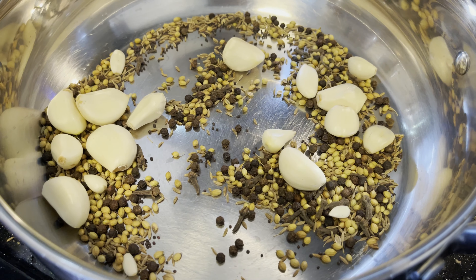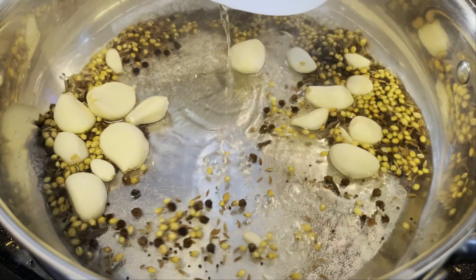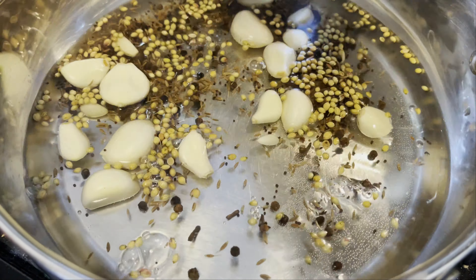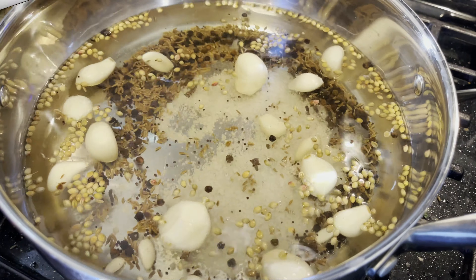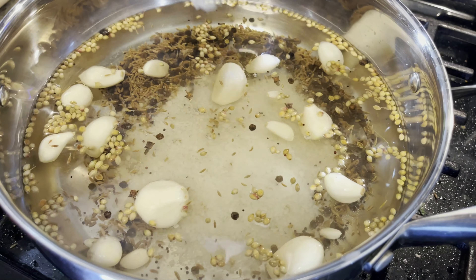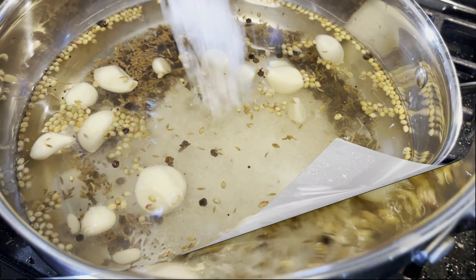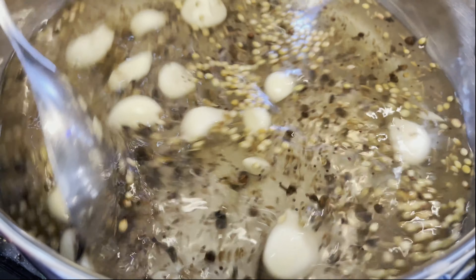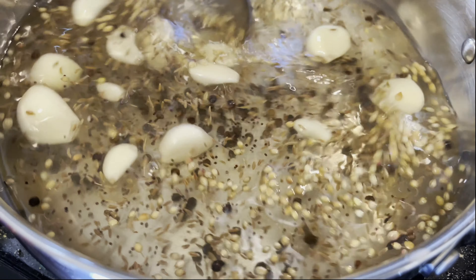At this point, add the vinegar and the water and about four to five tablespoons of salt. I used rock salt here, but you can use any salt you want. Now just let this mixture boil and let the flavors get drawn into the pickle juice, into this beautiful liquid.